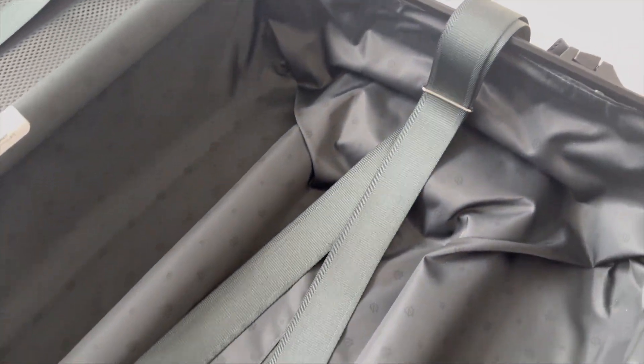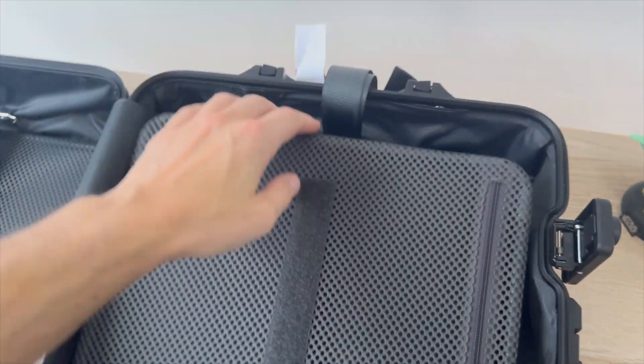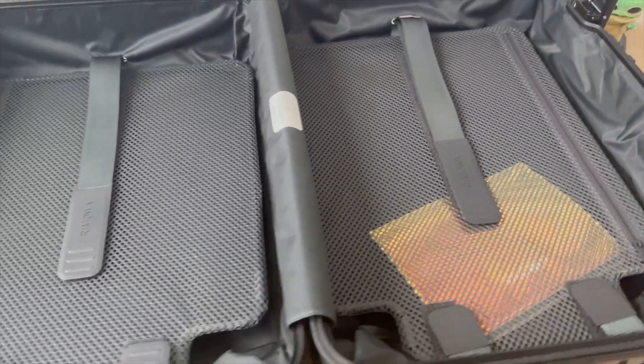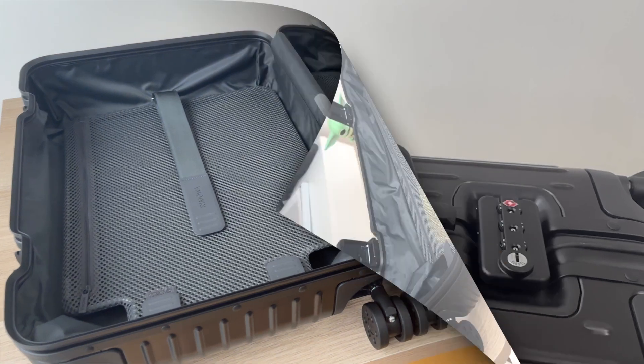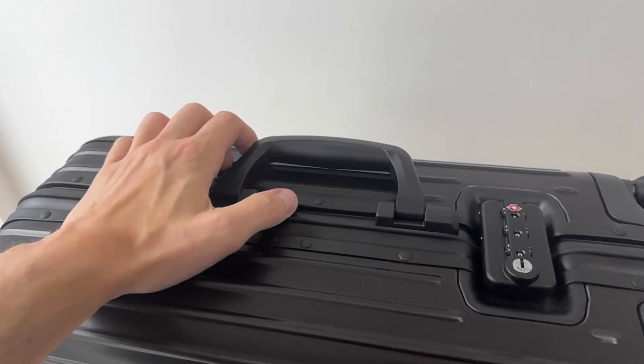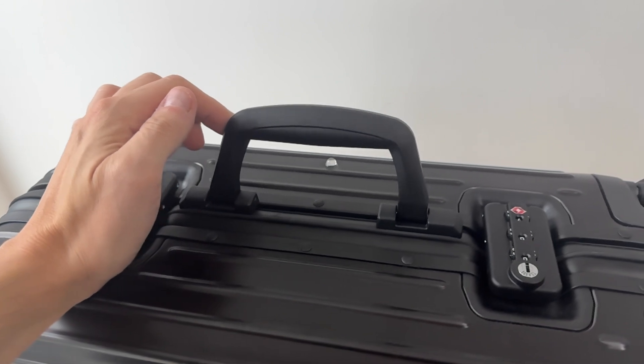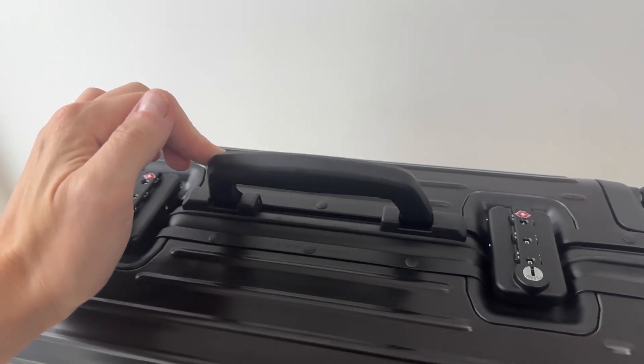Now I should also mention a couple of potential downsides. The suitcase can be quite heavy, which might be an issue for some travelers. Also, think carefully about the color you choose — a lighter color might look bigger and stand out more, while a darker color can be more stylish but may scratch more easily.